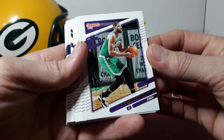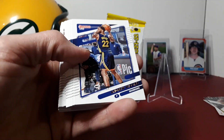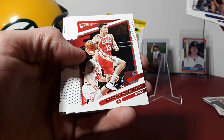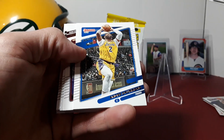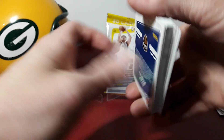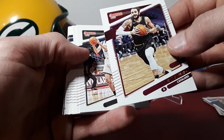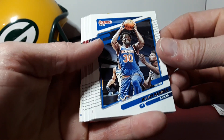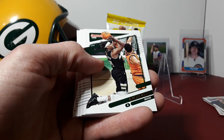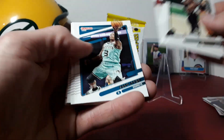Maybe we didn't get a rated rookie this time — let's find out. Tristan Thompson, another Celtic — wait, Kings uniform, never mind. Curry, Andrew Wiggins, RJ Barrett, Bogdanovic, Martin Jr., Draymond Green, Poole, Boban, Andre Drummond, Ricky Rubio — still in a Utah uniform it looks like. Joe Harris, Bridges, Julius Randle. We might have gotten pretty lucky with two lasers in that first one. Holiday, Kuzma, Sexton, Harrell, Lazar Hayward, Lamelo.